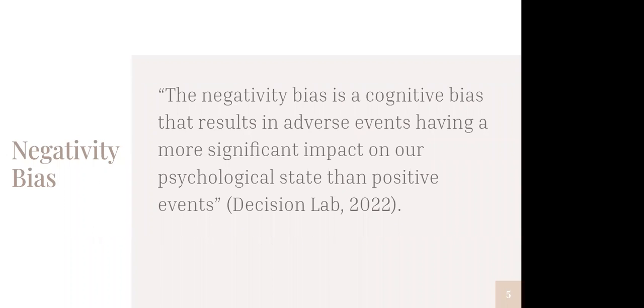It's one that I think about a lot in relationship to reflection. I like this definition from a company called The Decision Lab: the negativity bias is a cognitive bias that results in adverse events having a more significant impact on our psychological state than positive events. I think I know the answer to this, but if you want to throw something in the chat — have you experienced a negativity bias before? Melody says yes, LOL, and Michelle says yes as well. Yeah, this is how our brains are wired for most of us.